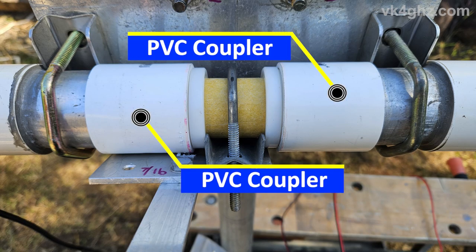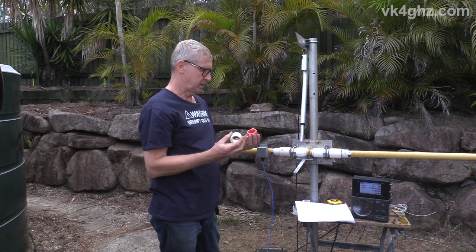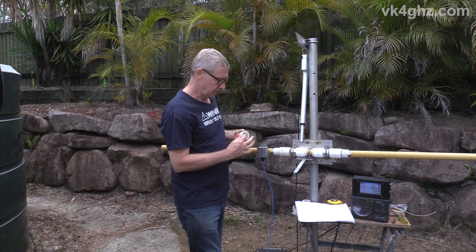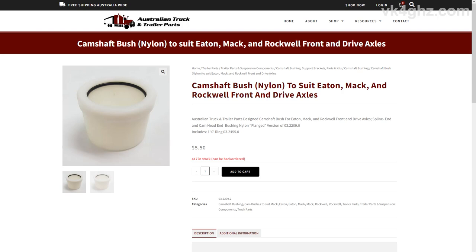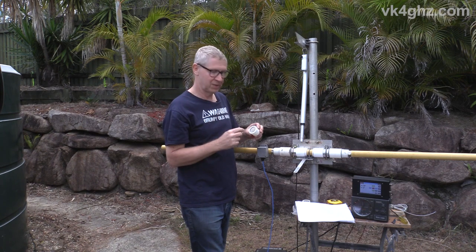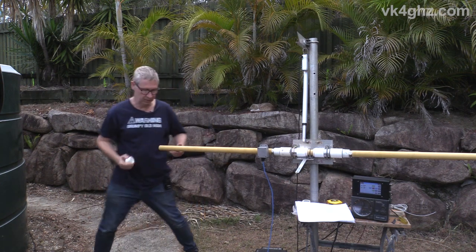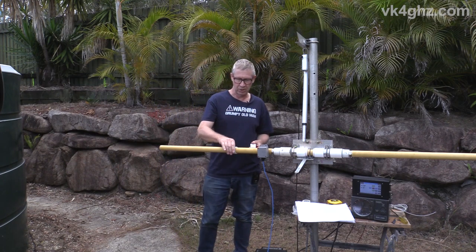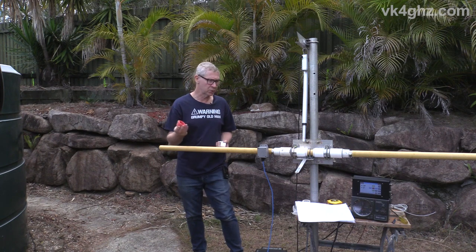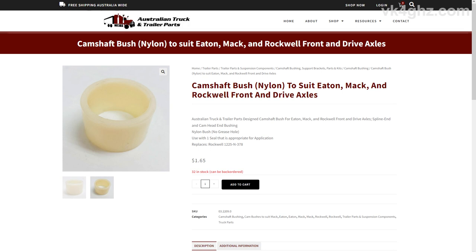The 40 millimetre pressure pipe couplers contain some bushes. These come from truck parts places and are nylon — described as a nylon camshaft bush for Eaton, Mack and Rockwell front and drive axles, flanged. They also include an O-ring, which I removed — don't need it. It's a very tight fit initially putting it over, but once you've used the O-ring once or twice they do actually slide on, so it's a nice snug fit. These red ones are also bushes with an inside diameter of 38 mil — they feel a little bit more solid.